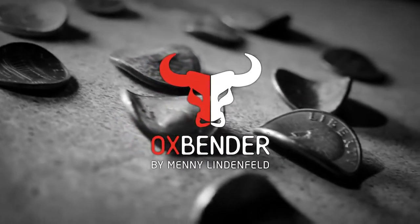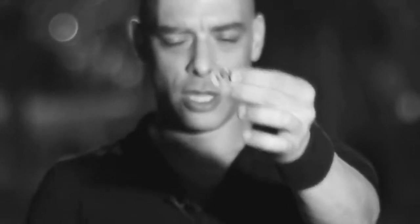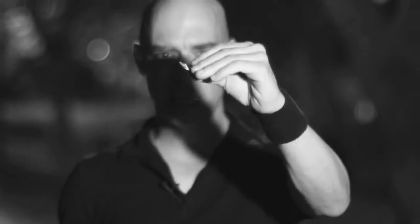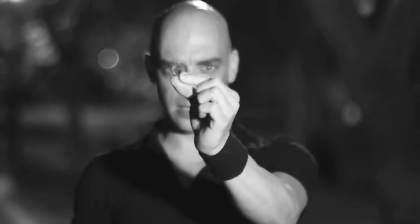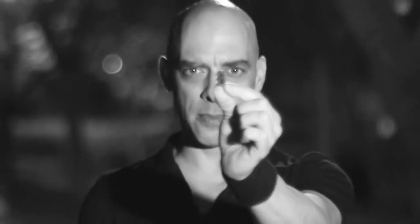Here's what happens: a spectator takes out a coin, signs the coin, you then instruct the spectator to hold the coin in his hand like this, you do your thing, and when he opens the hand the coin is bent. As you can see, I've bent this coin in front of the camera using just one hand — this is how good the Ox Bender is.